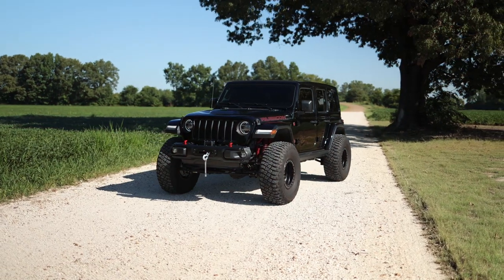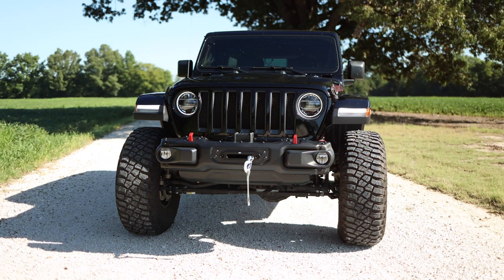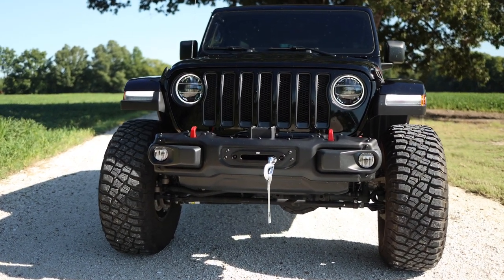So if you've got a JL Rubicon with a steel OEM front bumper and you want to keep that bumper but add a winch, be sure to check out Ruff Country's winch mount for the JL Rubicon OEM steel front bumper.